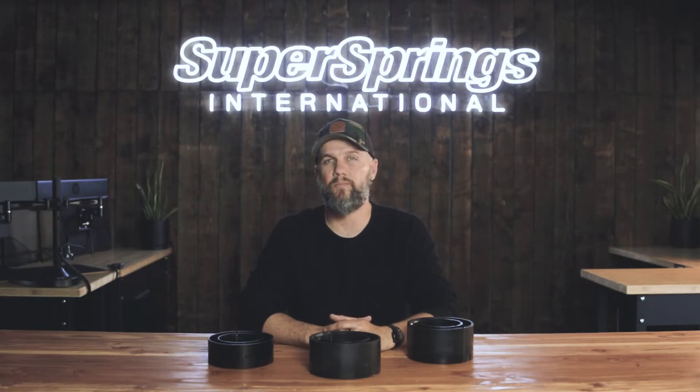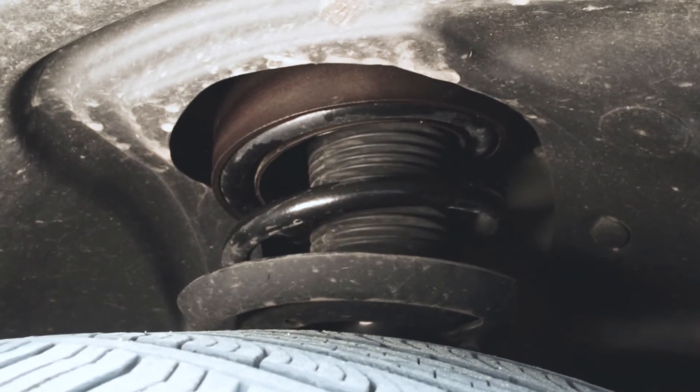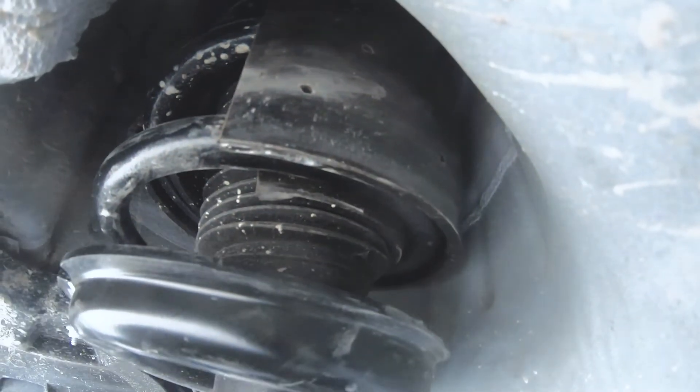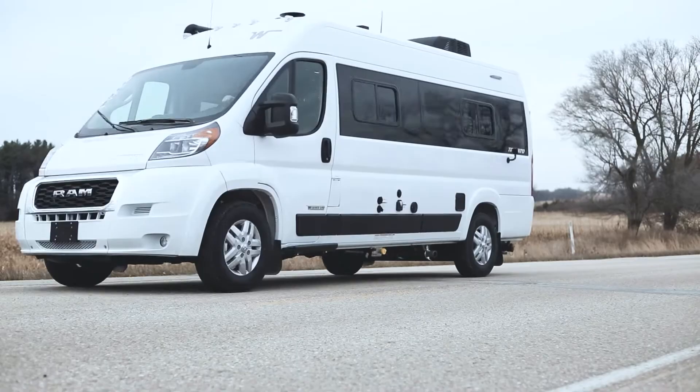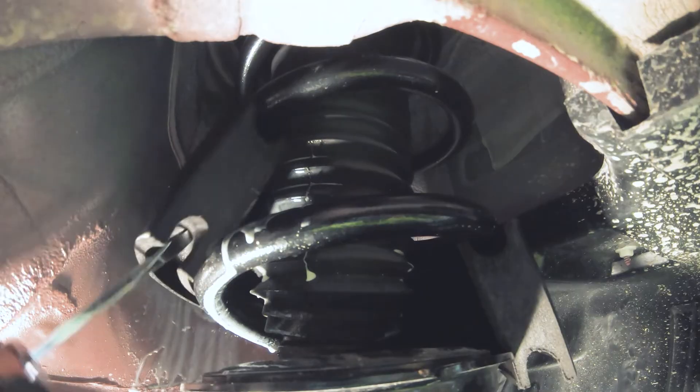When most people think of addressing suspension issues, it has to do with rear end sag or bottoming out, but that misses an important element of the driving experience — the front. Let's say you have a Transit or a ProMaster van and you've taken care of the sag in the rear. It's likely that the van still dips in the front end when cornering, braking, or coming in and out of driveways. Adding coil sumo springs will alleviate that weight transfer and tighten up the front end of the van.